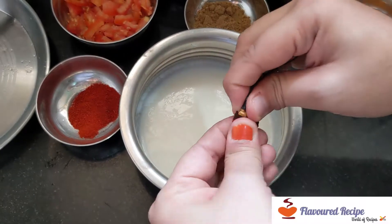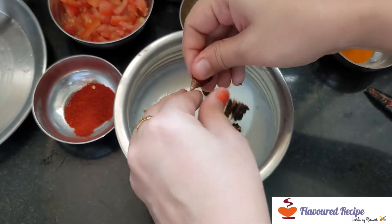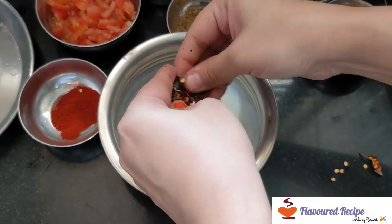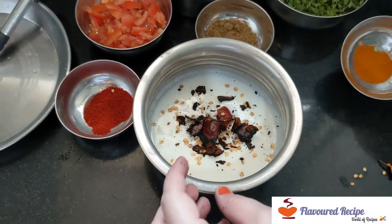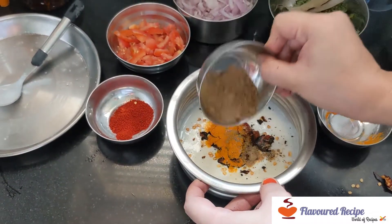I will add the garlic. Drain the garlic. Add the garlic powder.